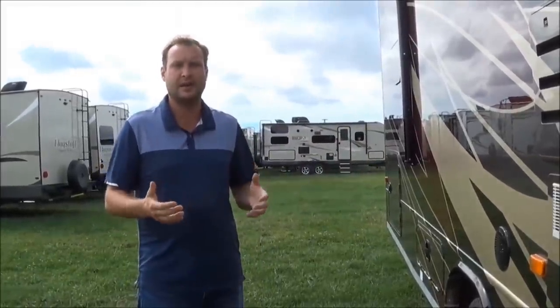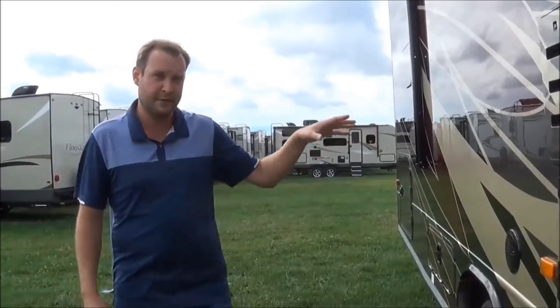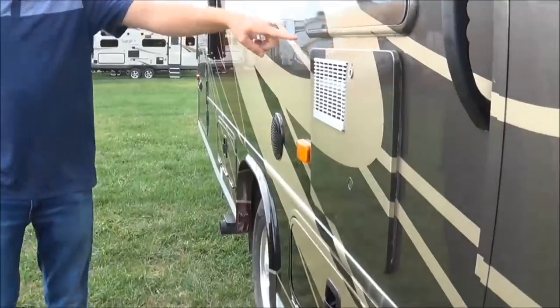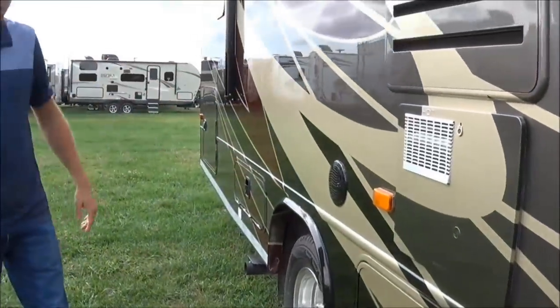So this coach is truly a thumb-driving coach. And I'll be honest with you, I have driven a lot of Class C's and a lot of Class A's, and this is the nicest Class C I have driven. You'll also have this six-gallon LP and electric hot water heater.